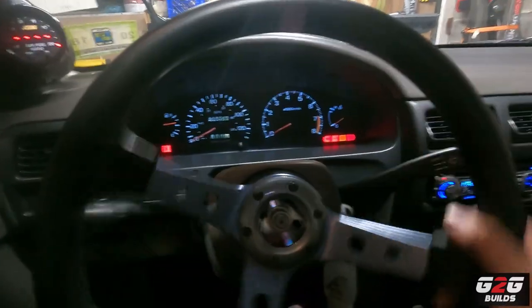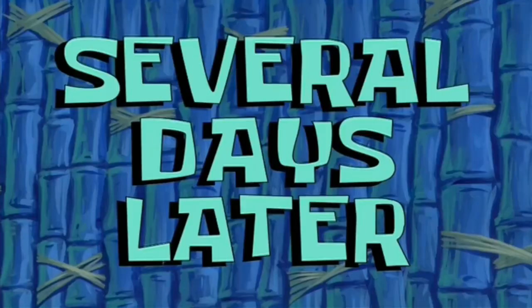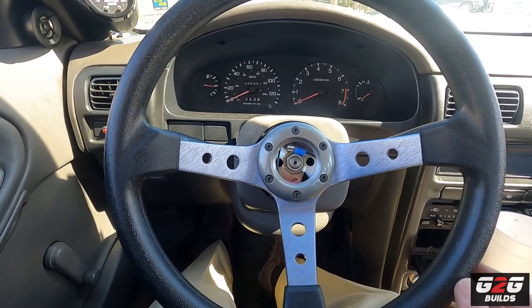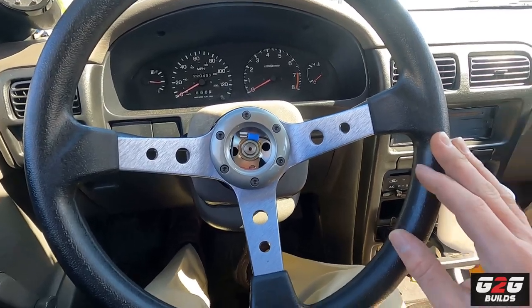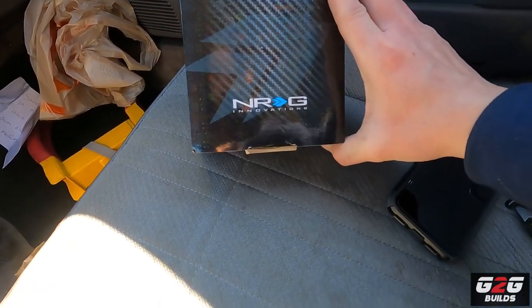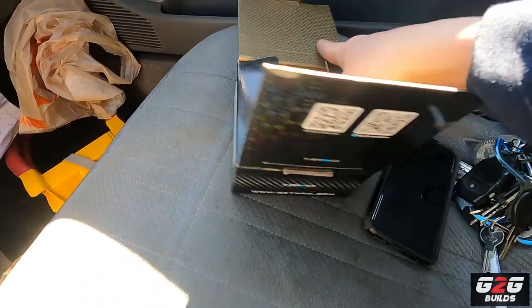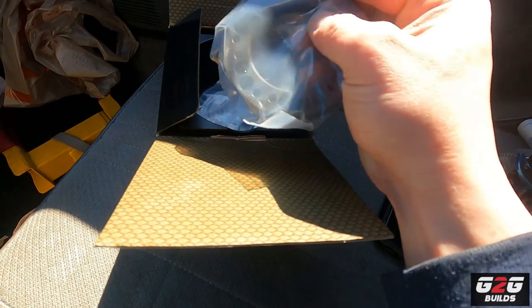It seems like we fixed one issue but got into a new issue. Several days later — it's been I don't even know how long — and I'm back trying to fix the horn issue. Here is how the steering wheel looks after the last clip. After thinking about it, I didn't want to spend a hundred bucks trying to get a quick release, so instead I decided to go with an Energy spacer.